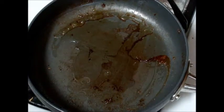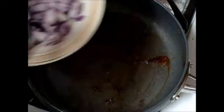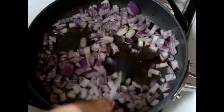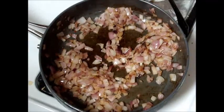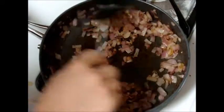So we have our oil in our pan. I already browned the sausage, so we're going to put the onions in. We're going to sweat these. After about six or seven minutes it should look something like this — they're going to be kind of translucent and shiny.